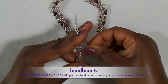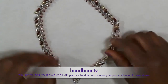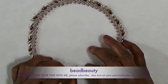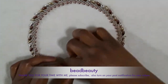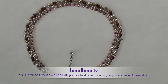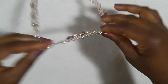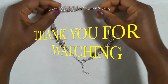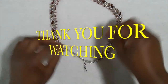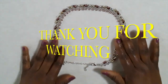This is how you make your beaded necklace — simple, simple, simple. Everybody can do it, even beginners. Thank you for spending this time with me. Please don't forget to subscribe to my channel, share my videos, and turn on your post notifications for any new videos I'll be uploading. Thank you!